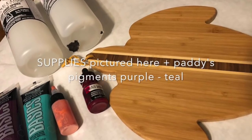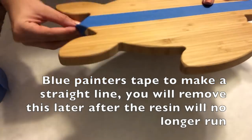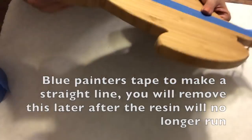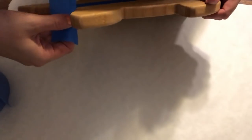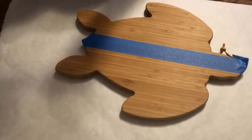Hey everyone, welcome to Abstract Boss. I will try to jump in and do a live here pretty soon — I am just prepping for the hurricane, so I will keep you updated on my Facebook and Instagram if I'm able to go live. What I'm doing here is a turtle cheese board.